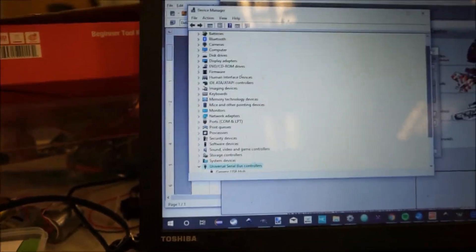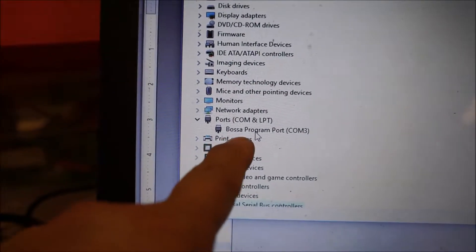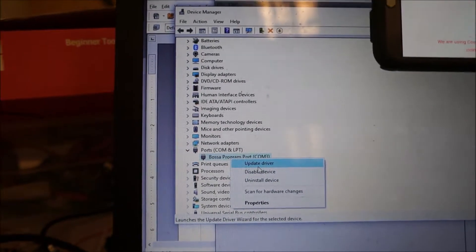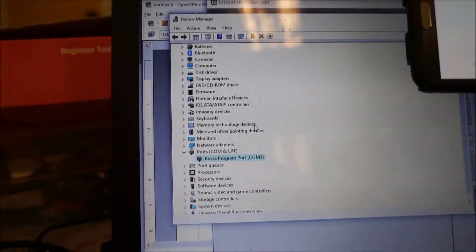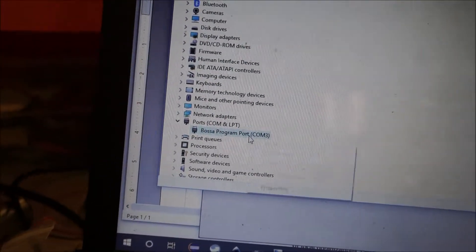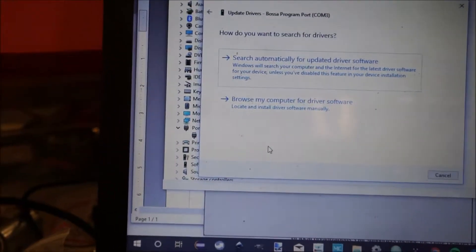Here we go — it was going the whole time. Ports, COM and LPT — BOSA program port COM3. And then we need to update driver, manual update. I need to connect to the internet. Update driver. Now we have the BOSA program port, we have connectivity, and let's do update driver for our clicking brick.